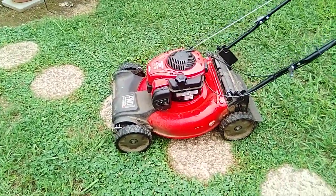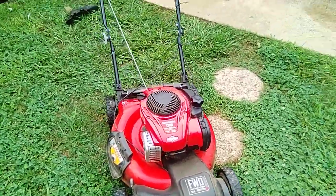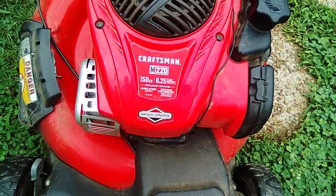Good day, you two. You got Nick here — Nick Countryham. I'm going to do a little review on this Craftsman M220 150cc push mower.